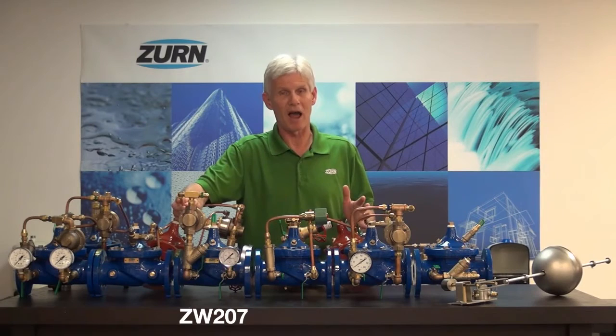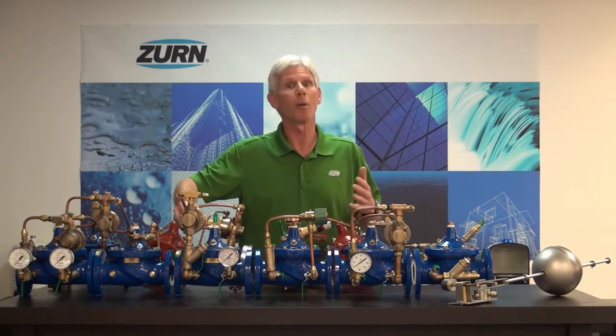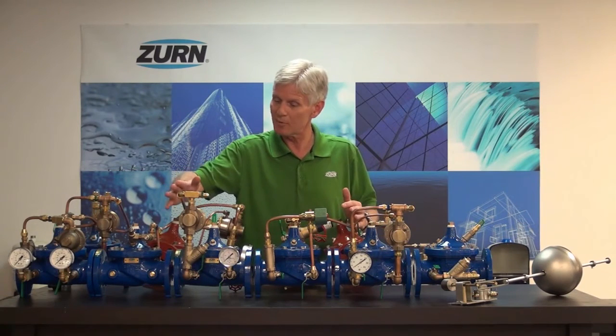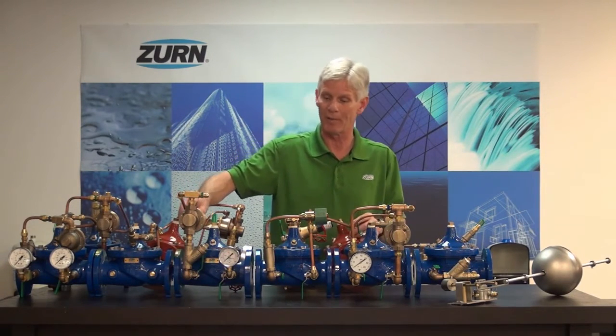Next we have the ZW207. This valve is an automatic shutdown valve in the event that we go high pressure downstream. For example, in a pressure reducing application, if our pressure reducing valve were to fail it could cause very serious damage to equipment downstream. The ZW207 will track that pressure very rapidly and close itself off so that we don't go over pressure downstream, causing damage to very sensitive equipment.